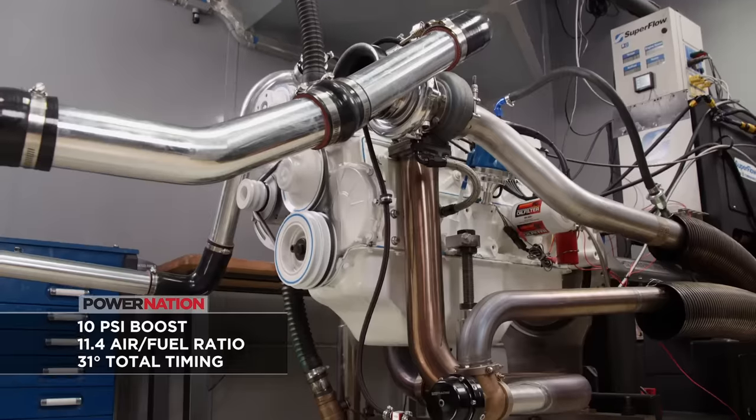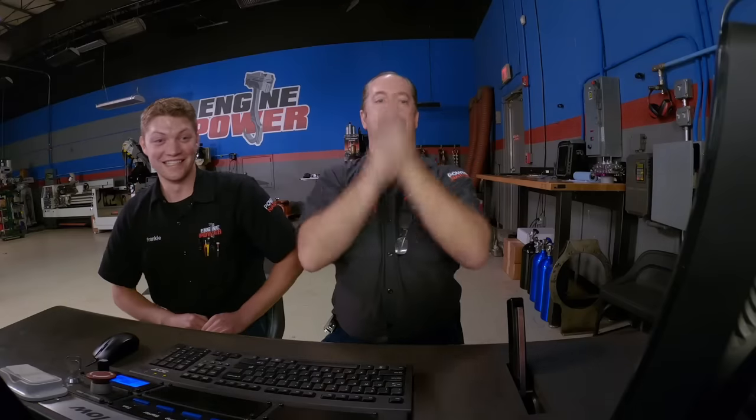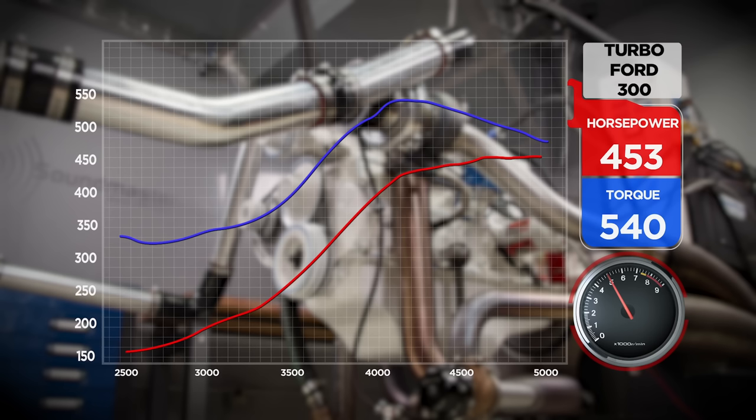With the new spring in place, the results are spectacular — 540 pound feet of torque and 453 horsepower. Once the torque cracked 500 pound feet, the team stopped watching the screen and started monitoring oil pressure and watching for any parts coming loose. At 10 pounds of boost that's a huge result — and not exactly what was planned. We're starting to get into the realm of not knowing what parts will survive. The head gasket is still stock.